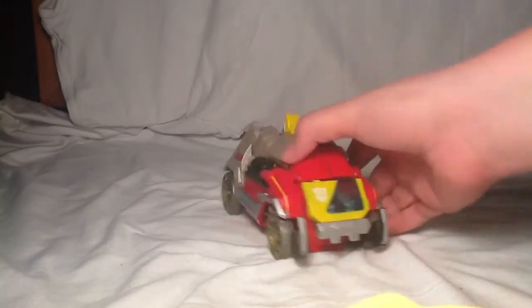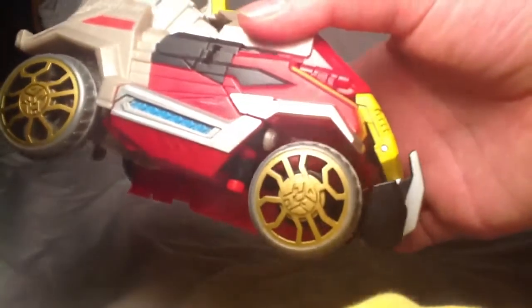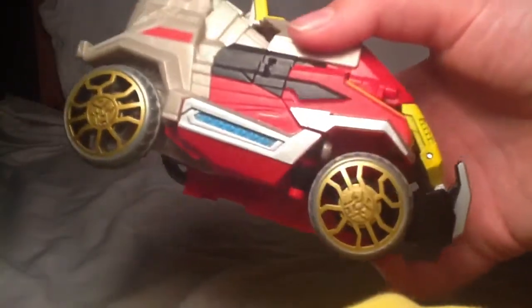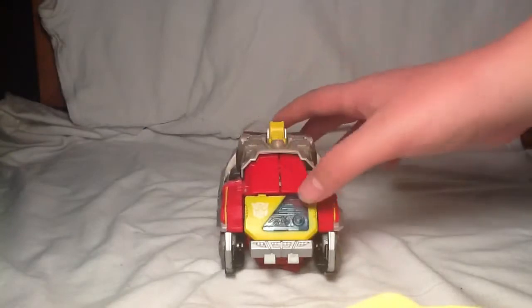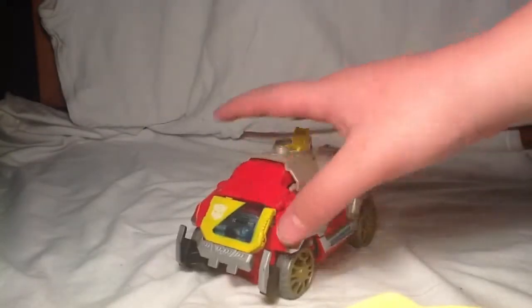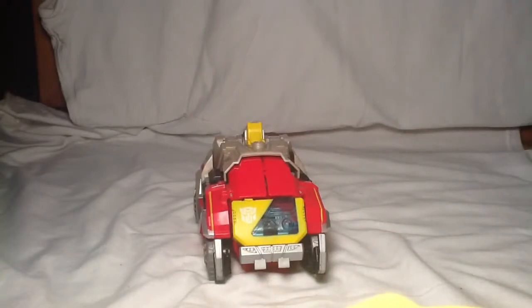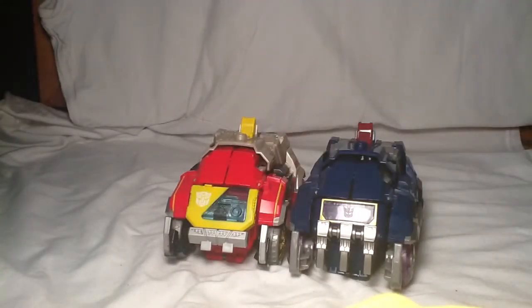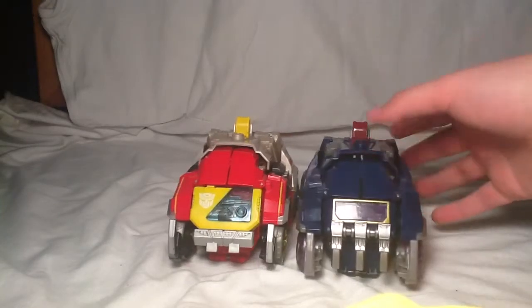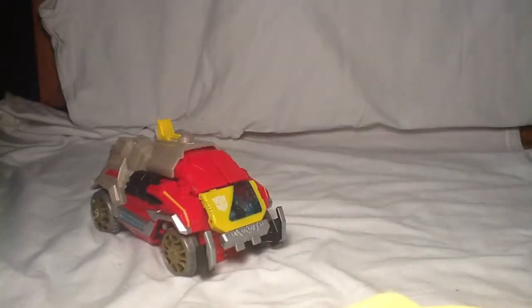Here's Blaster in his vehicle mode, and I actually really do like this guy. He's got some cool wheels, kind of this weird Autobot symbol or something, but he's very cool looking. He's got this cool silver here. I'll compare him with Soundwave in vehicle mode — very cool looking together.